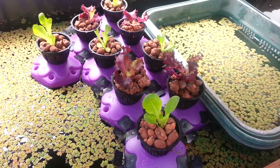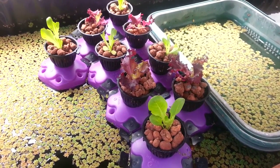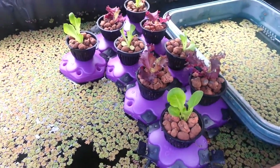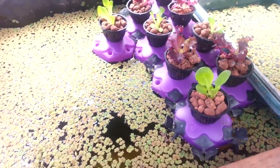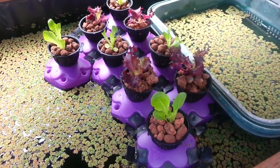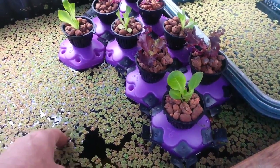If I make a mistake, I find that the mistakes are extremely easy to correct. I introduced some floating fern into the system at first because I had a bit of an algal bloom and it seems to have worked out really well.